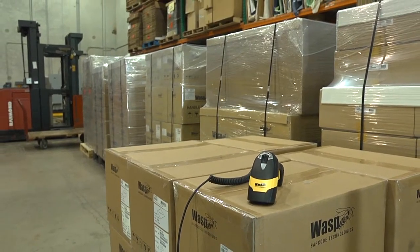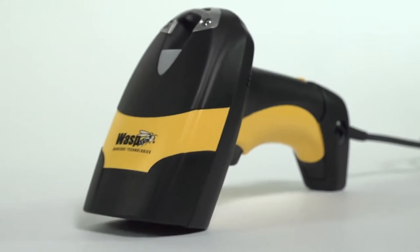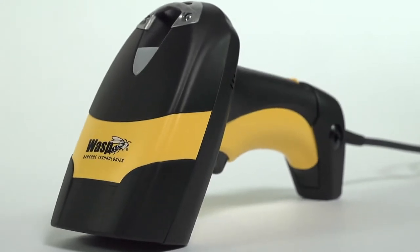The WLS 8600 Fuzzy Logic Barcode Scanner meets and exceeds the rugged demands found in industrial environments, providing fast, accurate reading of damaged, dirty, and poorly printed one-dimensional barcodes.